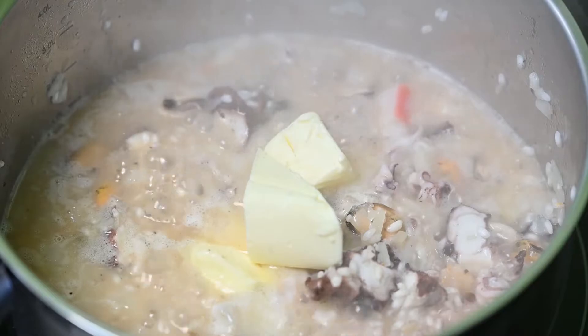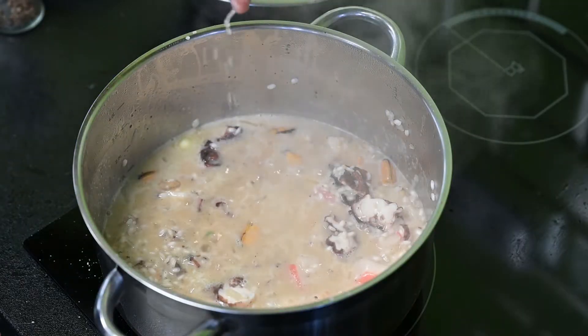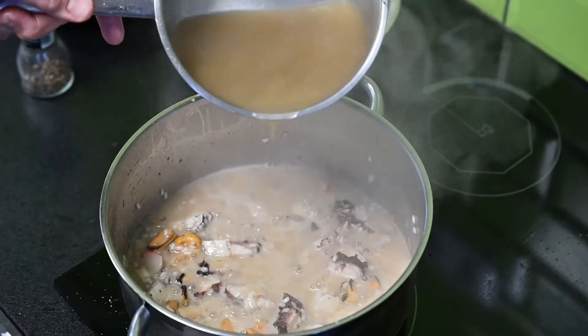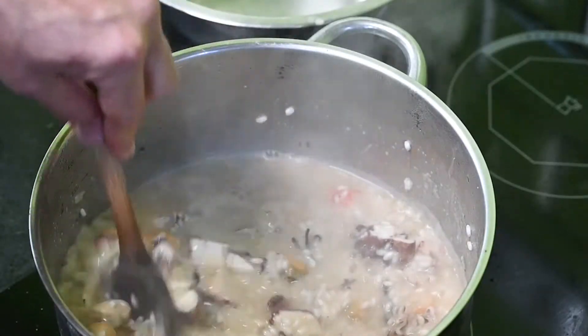A vaj ugye elengedhetetlen. Citromlé ugye kiemeli a különböző ízeket, és az alapléből folyamatosan ugye adagolni kell.